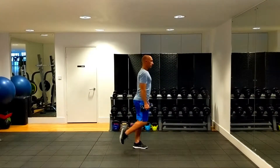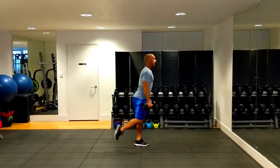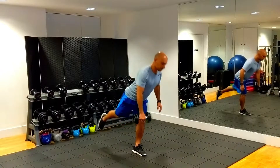The single leg deadlift strengthens the posterior chain. The gluteus muscles, hamstrings and adductors are strengthened dynamically while synergistically working together to extend the hips. The lower back extensors function as stabilisers and are strengthened isometrically.